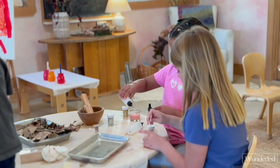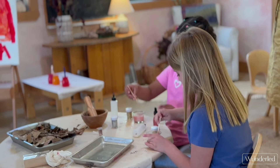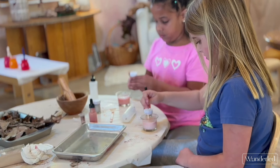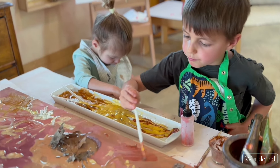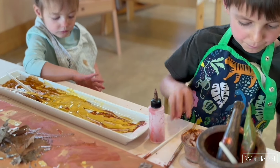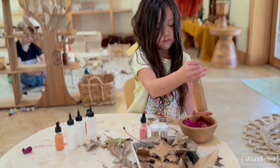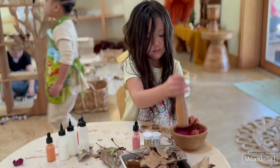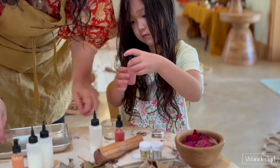I love for the children to work together to contribute to something that will go for the entire community. So much of the art children do is personal and they get to take it home. It's so incredible when the work they do is for everyone and for everyone to enjoy.